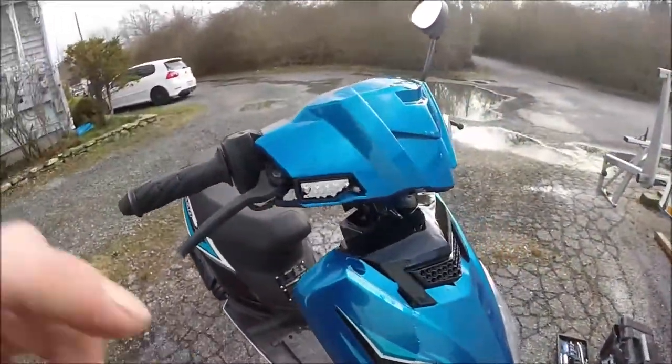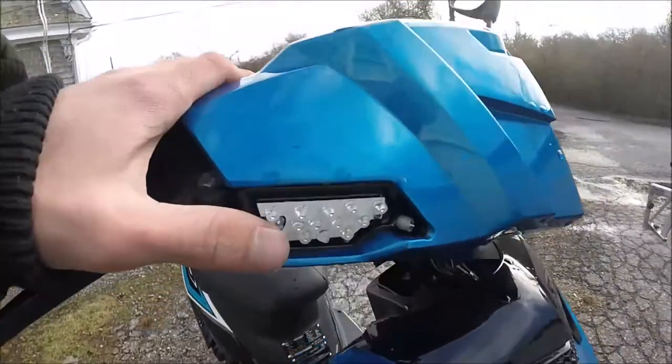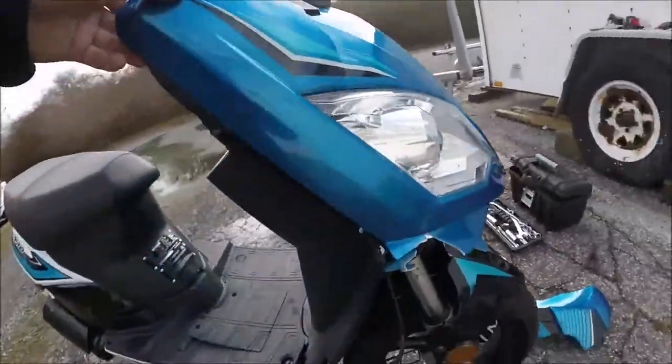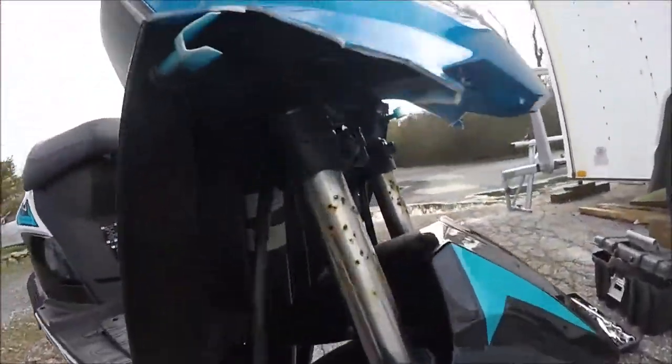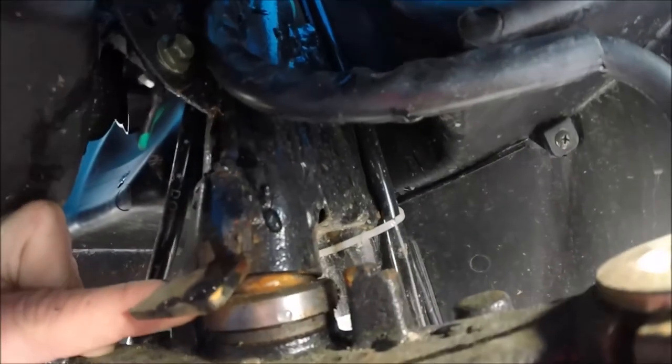Around to this side: the handle's bent, blinkers gone, that LED is busted, this whole front piece is broken, and the forks are bent backwards. It's tough to see but if you can see the bearing right there — it's bent out.